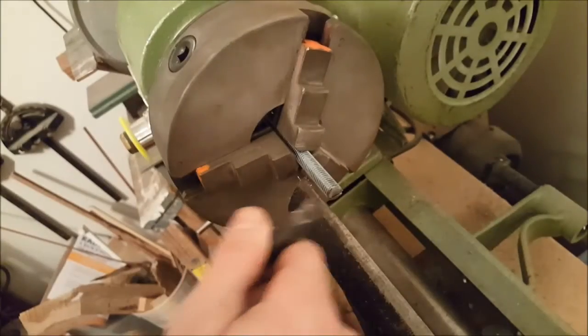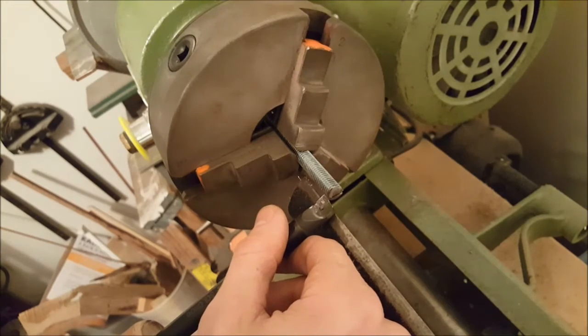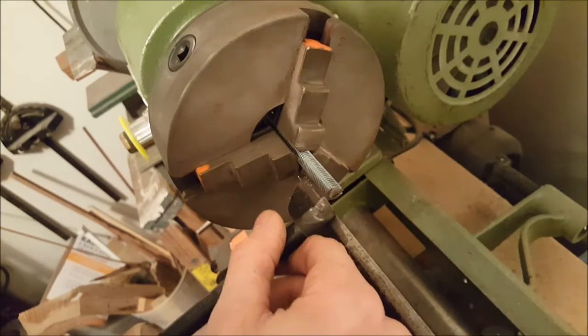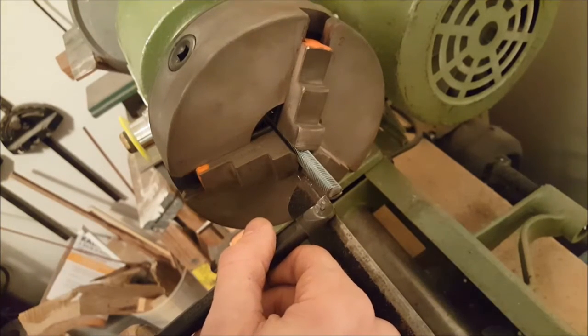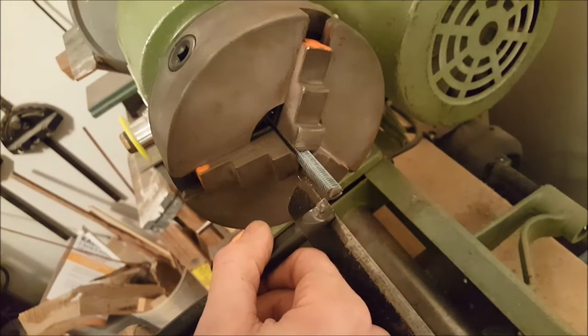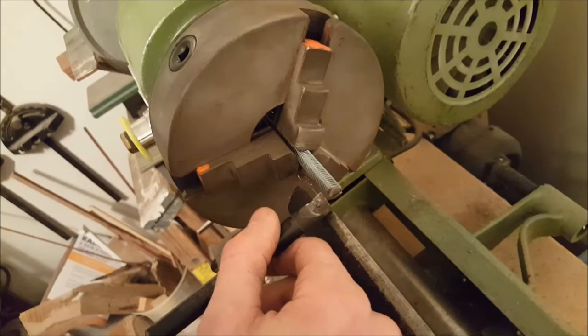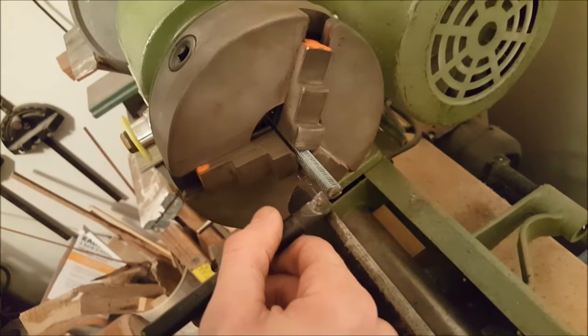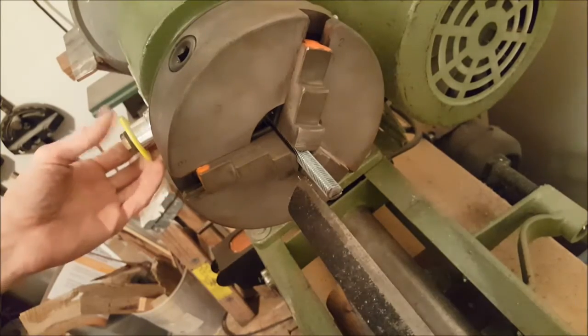At first it's a little tricky because of the threads — the threads make the tool wander off and it's hard to keep it at the right angle and move in at the right speed, so the job looks a little sloppy at first. But once the threads are all gone, it's really easy, very smooth, and works fine. So here we go.